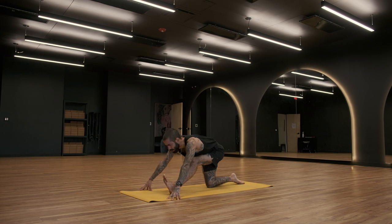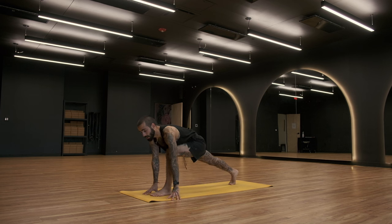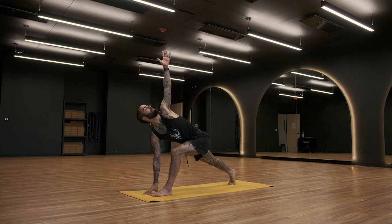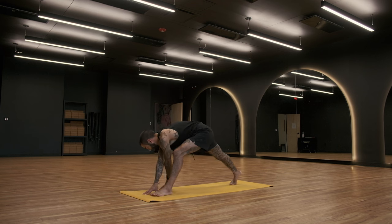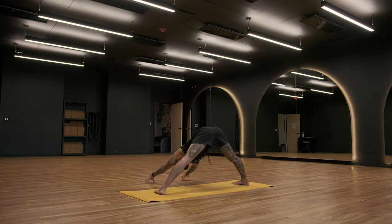Begin to shift forward into your twist. Lift the back knee off the mat and then twist your left hand up to the sky. Big twist, spreading the arms. Inhale. Exhale. Inhale. Exhale. Left hand comes down, pivot both of your feet to face toward the right side edge of your mat. Wide-legged standing forward fold, drop into it.